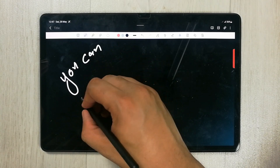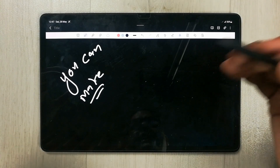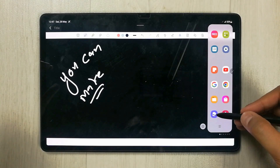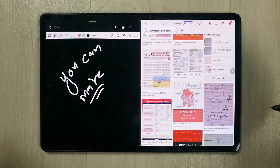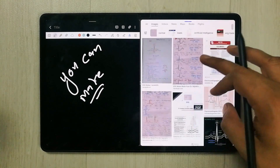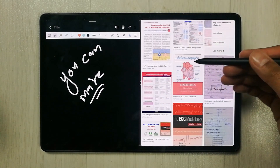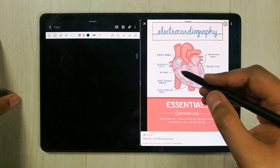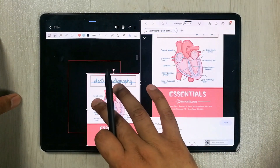The first tip is related to bringing information from different sources into your Samsung Notes. I use the Edge Panel — I take out the Edge Panel tray and then open the internet browser, and drag it into split screen mode. Here I search different images on Google, for example an electrocardiogram. If you like an image and want to insert it into your notes, just open the image, hold it, and drag it into your notes.